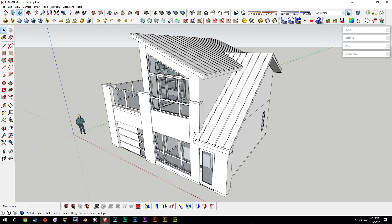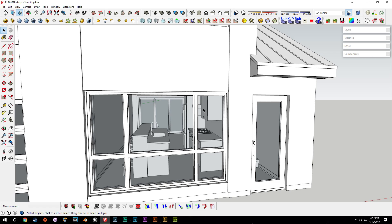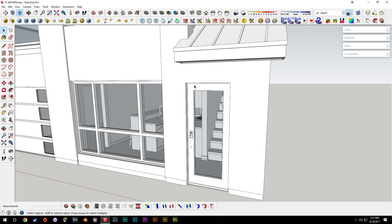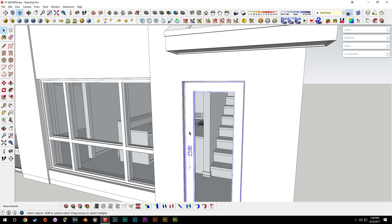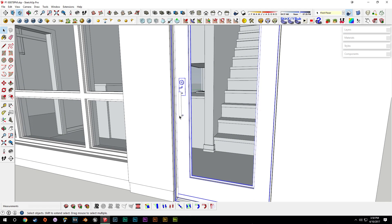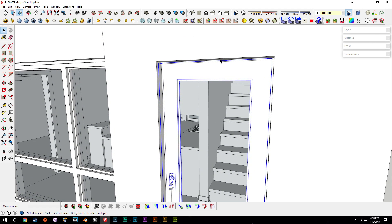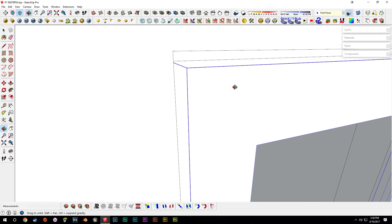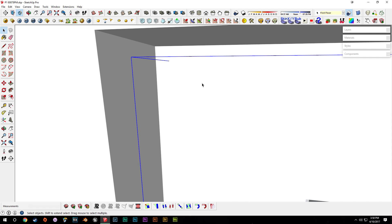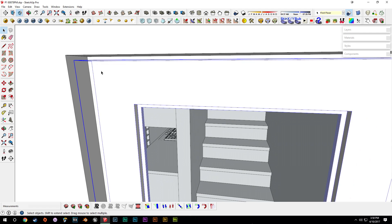Hey everybody, welcome back. Today we're going to continue working on the doors, light switches, and pot lights we'll put in the ceiling. But first, since we were working on the doors last time, we're going to add a little more detail to the main exterior doors — specifically a weather stripping section along the edges, to create a bit of space. As it stands, if we turn off edges, the door pretty much just blends into the door frame.